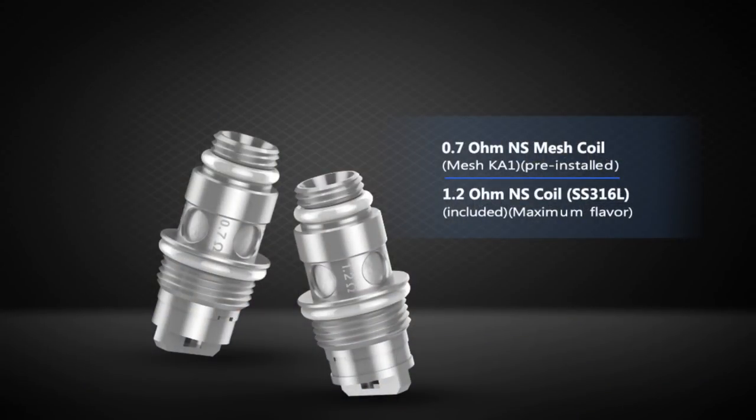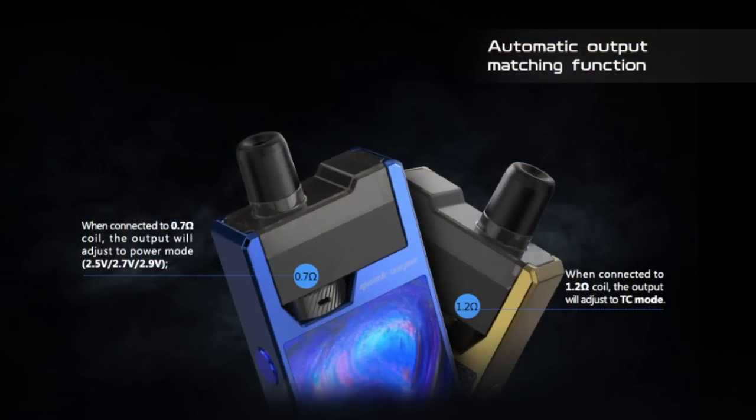This is a pod system. It takes two different coils — the ones that come with it are 0.7 and 1.2 ohm — and this does have a temperature control feature as well. It automatically recognises the stainless steel 316 coil and kicks it into temp control mode. You can adjust the voltage outputs and the temperatures also. The pods take two millilitres of juice and on the Geek Vape site it's about 35-36 dollars.